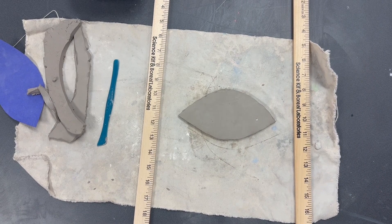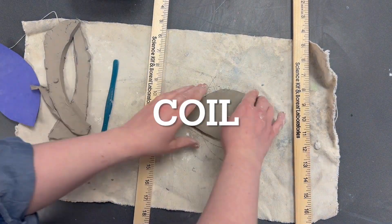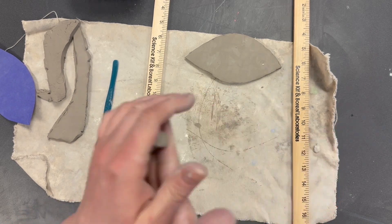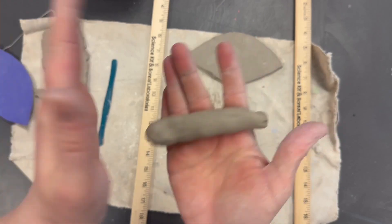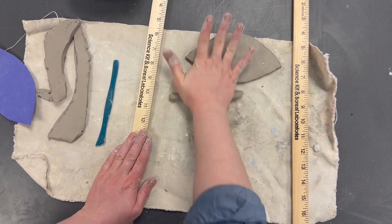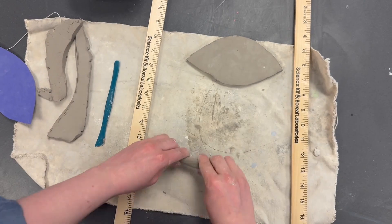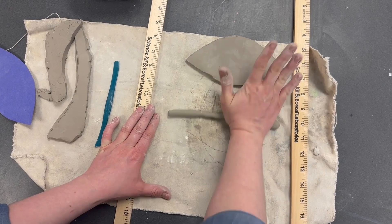Now use your scraps to create coils. Take a small piece of clay, roll it into a ball, flatten it a bit in your hands, then roll it on the table to make it skinny. Do the pinky check — the coil should be the thickness of your pinky. If it's still too thick, keep rolling.